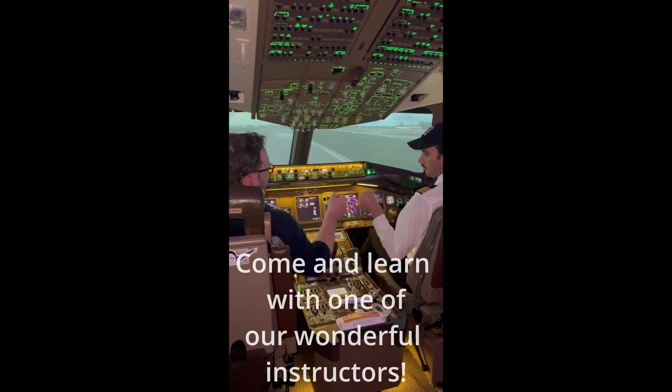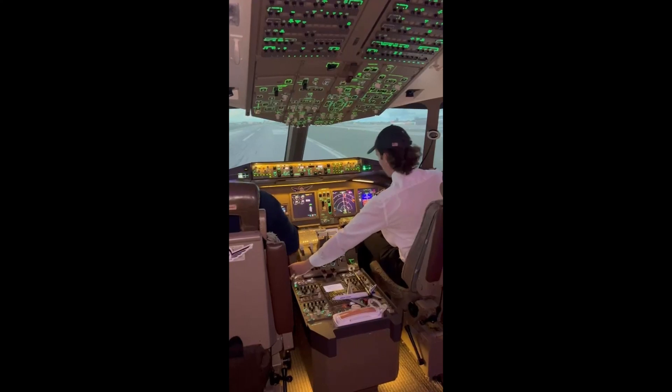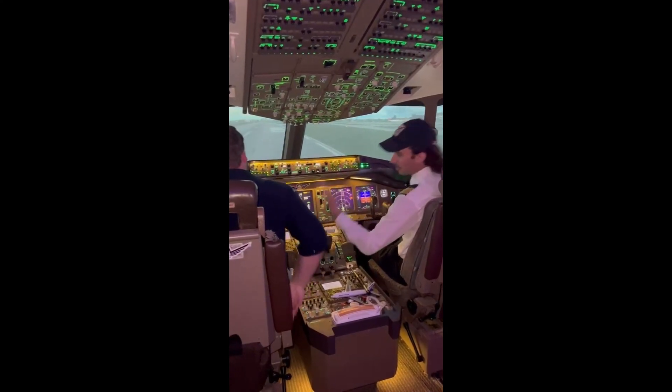Captain. Too easy, right? Nice work. It helps when you've got a co-pilot. I'm just getting a compliment with you.